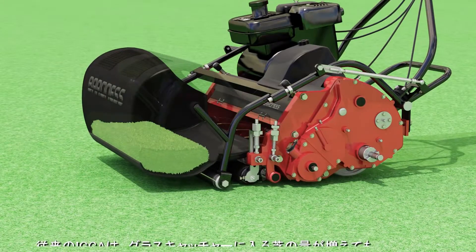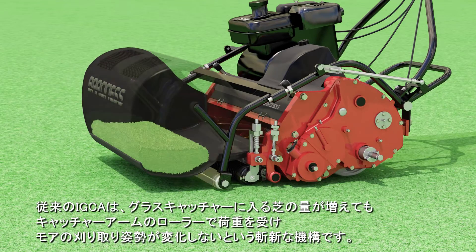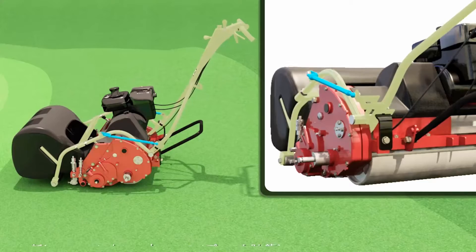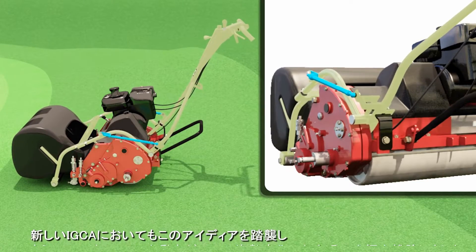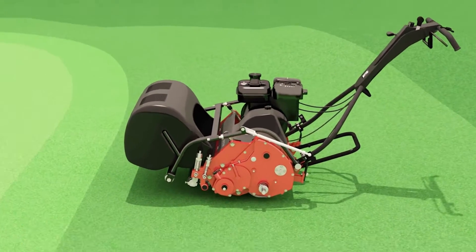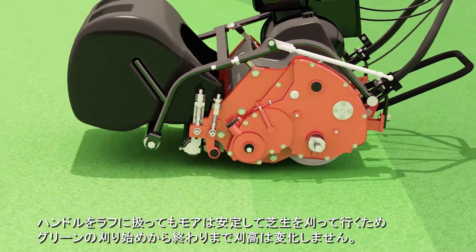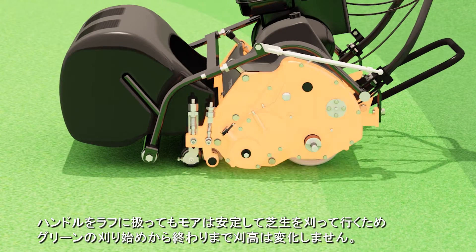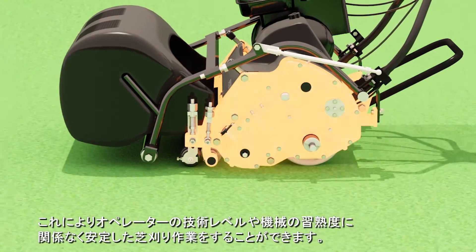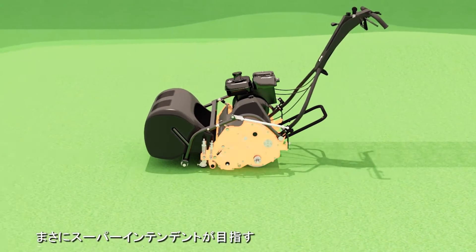The original IGCA's design was innovative in that the increased load of the grass clippings was supported by the catcher arm's roller, thus not affecting the mower's cutting position. The new IGCA design adheres to the same principle and minimizes rough movements of the handle that could affect the mower's cutting position. Since the mower maintains a consistent cutting position even if the handle moves up and down, the cutting height doesn't change from start to end. This design ensures consistent mowing regardless of the operator's skill and level of familiarity with the machine.